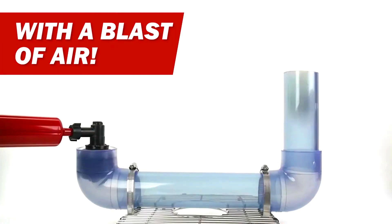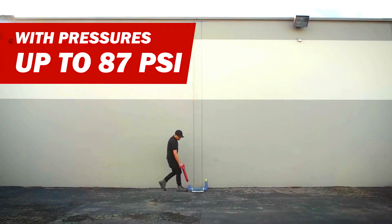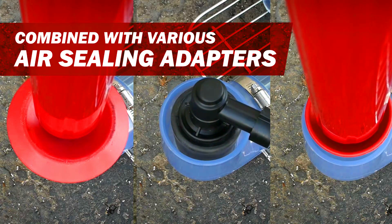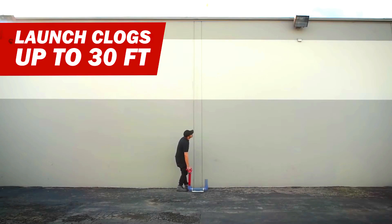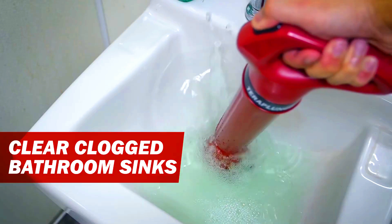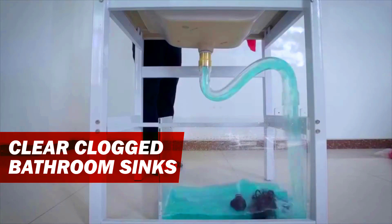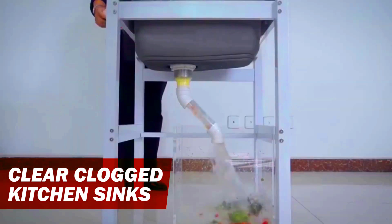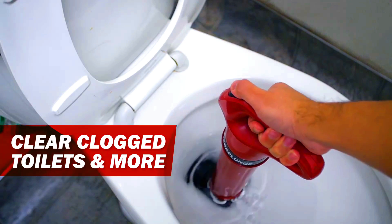To use TerraPunk, simply insert the plunger into the clogged drain and press the trigger button. The plunger will release a blast of high-pressure air that will clear the clog. TerraPunk also comes with a variety of adapters for different types of drains, so you can use it on any drain in your home. It is a safe and effective way to clear clogs — it does not use any chemicals, so it is safe for your pipes and for the environment. TerraPunk is also very durable and can be used over and over again.